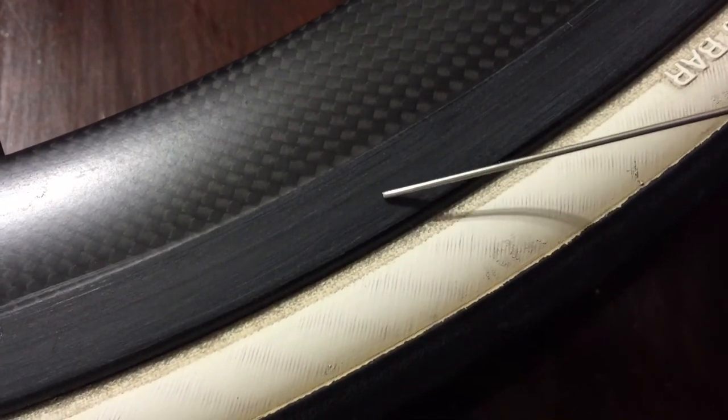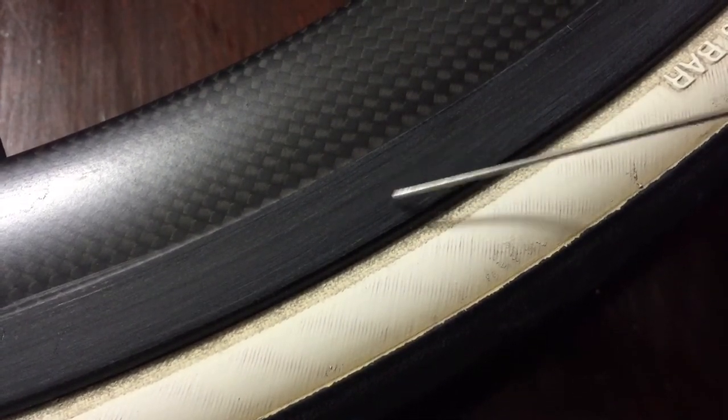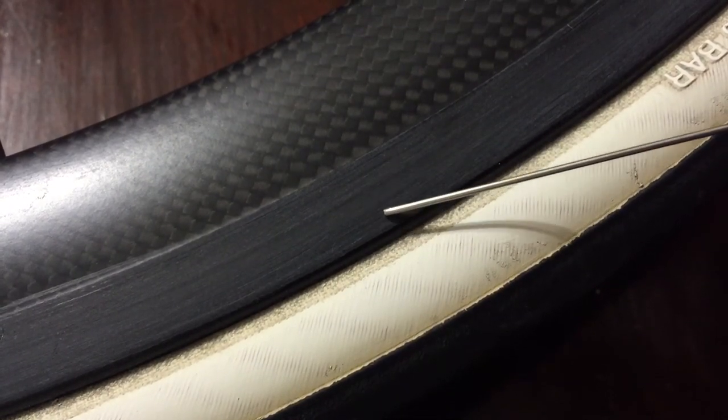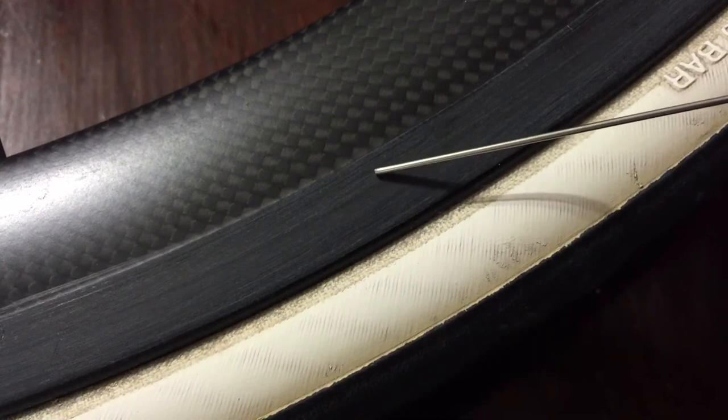Here's a look at the rear wheel after I performed maintenance on it. As you can see, it's smooth without any lines or ridges and there are no little spots of brake pad left on the surface. To check if your brake track needs maintenance, just take your fingernail and run it over here. If you feel little grooves or ridges, it's time to do a little maintenance on your brake track.